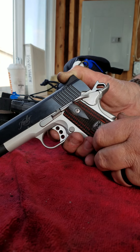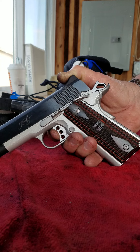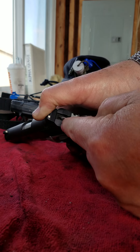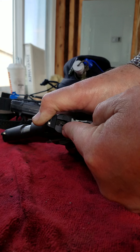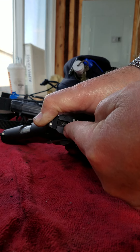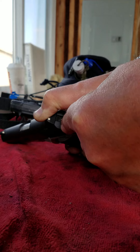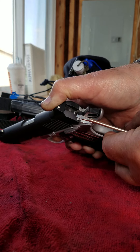Then the question becomes — and I can hold it right there by holding pressure on the trigger — can I push in on the firing pin? And the answer is a resounding no. That will not go in. I'm pushing almost as hard as I can right there. It's not going.